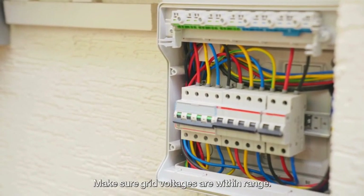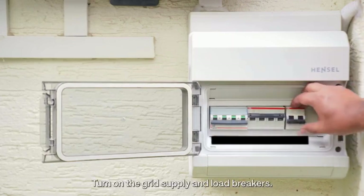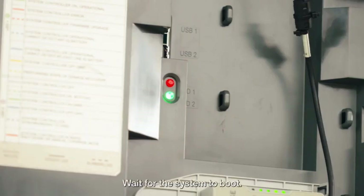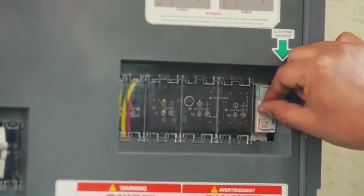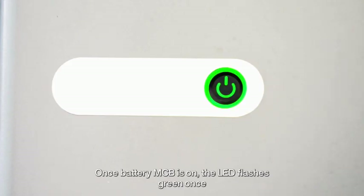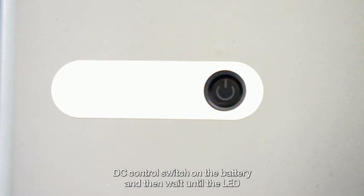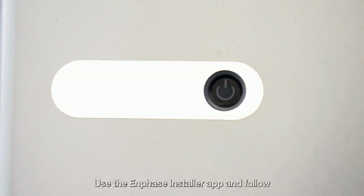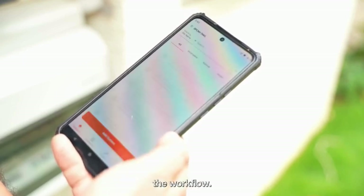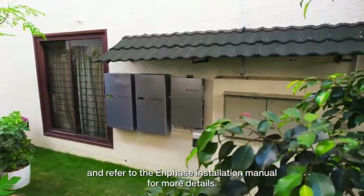Before turning on the MCBs, make sure grid voltages are within range. Use a digital multimeter to verify voltage. Turn on the grid supply and load breakers and wait for the system to boot — you will hear relay clicks. Turn on the PV, battery and IQ gateway MCB. Once the battery MCB is on, the LED flashes green once and switches off. After 15 to 20 seconds, it will start flashing in a red triple flash pattern. Press the DC control switch on the battery and then wait until the LED starts flashing yellow. The system is now ready for commissioning. Use the Enphase installer app and follow the workflow. Always follow safety guidelines and refer to the Enphase installation manual for more details. Thank you for watching.